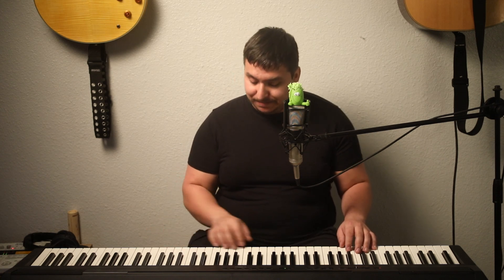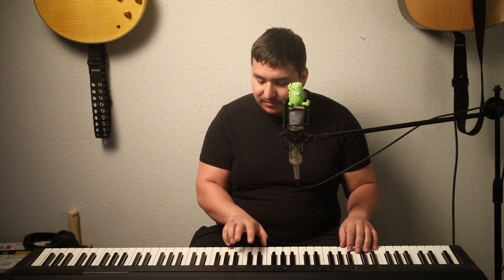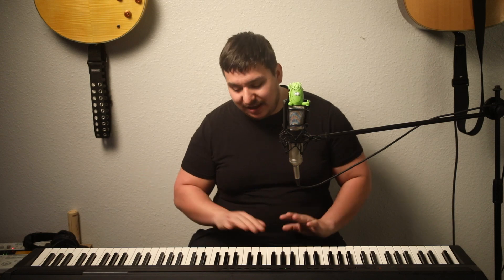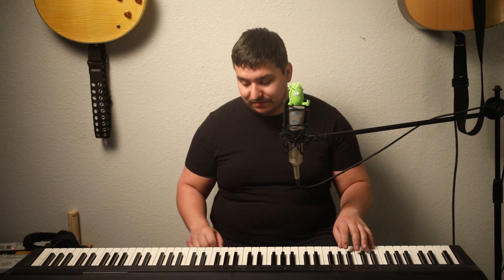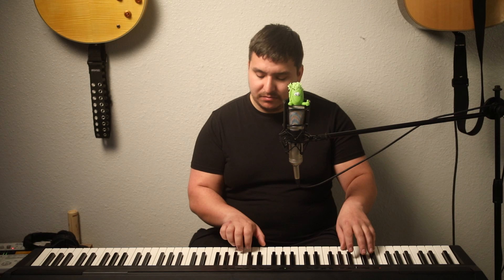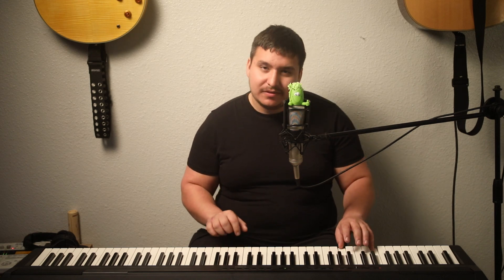Now let's try adding multiple notes on the right hand. You're going to keep C but also play another white key at the same time — just two notes together. Any combination of white keys is going to sound good. Mix it up with single notes too — it sounds great.